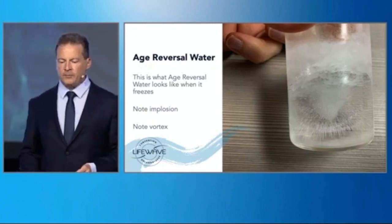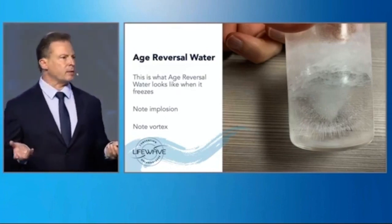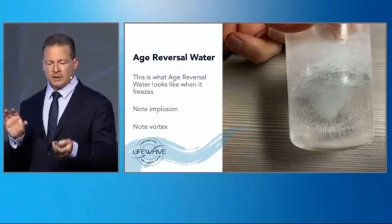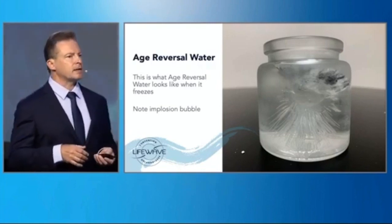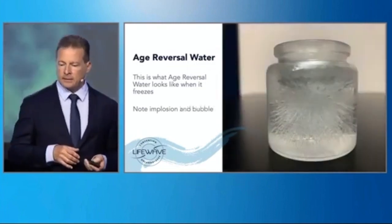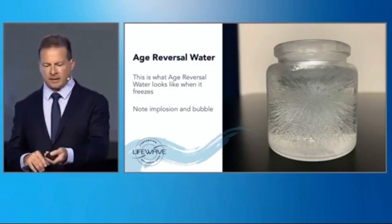Here's another view of this, so you can get a different perspective. This has been highly repeatable — it wasn't an accident. Sometimes when we change the settings, we still get an implosion, but we also get these other beautiful crystal formations. That's another experiment showing an implosion, but just with slightly modified settings.